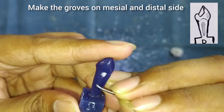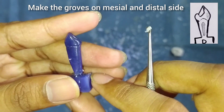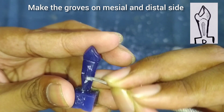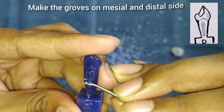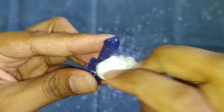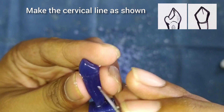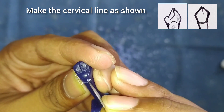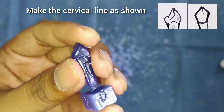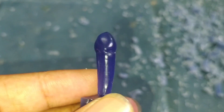After this we will make the grooves on the mesial and the distal sides — these are the developmental grooves. With the back side of the carver we can make them. After this we will make the cervical lines. Look into the figure and draw the same. We can see here that our tooth is ready.